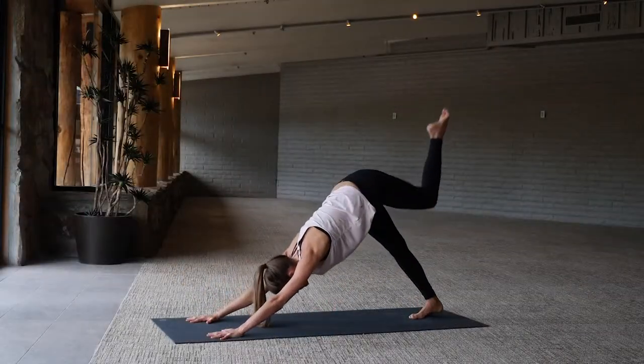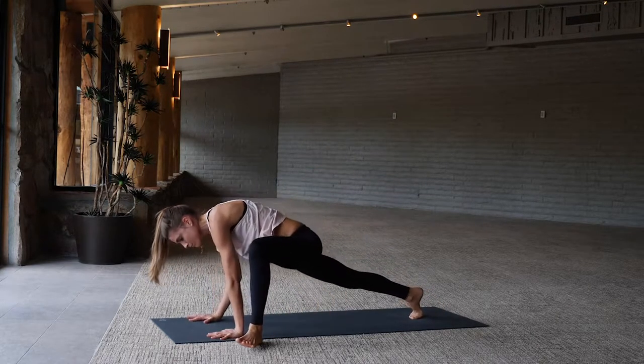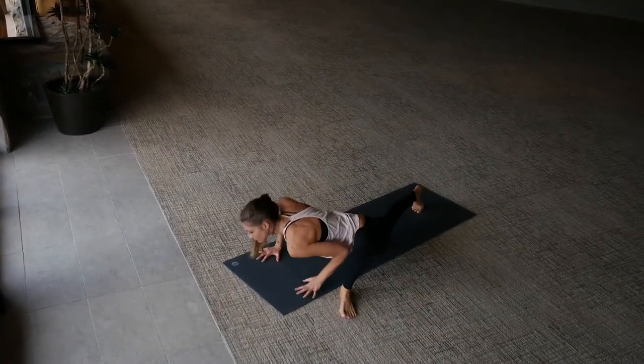Left leg reaches back up, then step the left foot outside the left hand. Here we go into that twist — left arm sweeps open to the sky. As you exhale, lower the hand back down from a lizard lunge.